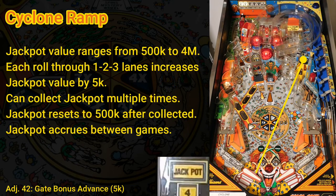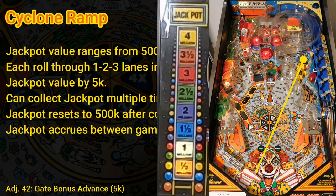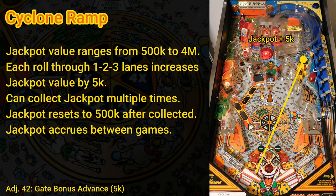The current jackpot value is displayed on the translite and can be worth anywhere from 500k to 4 million. Jackpot value is increased by 5k with every pass through the 1-2-3 lanes. Unfortunately, the jackpot value is not affected by double scores, but it continues to accumulate until collected and carries over from game to game, so it can be very lucrative. You can collect the jackpot any number of times during a single game. After you collect the jackpot, it resets back to 500k. If the jackpot is less than 1 million at the beginning of a game, another 1 million is automatically added, so each game starts with a minimum jackpot of at least 1.5 million.